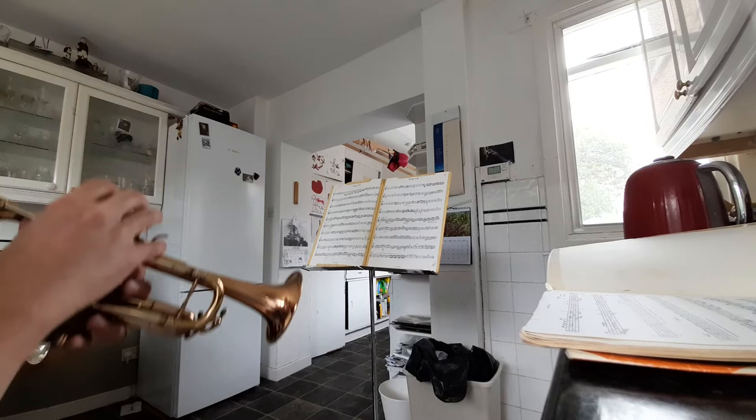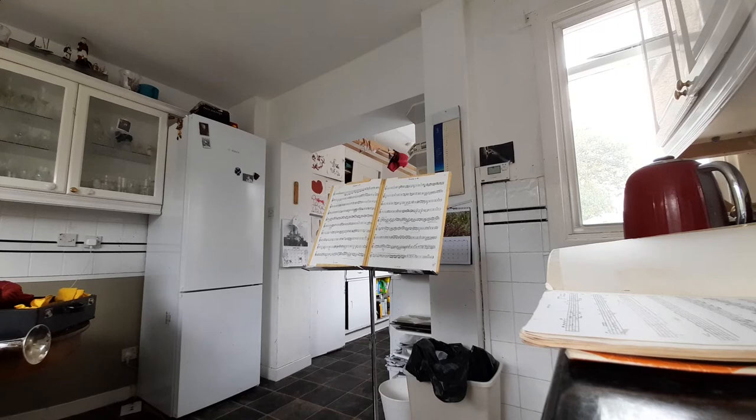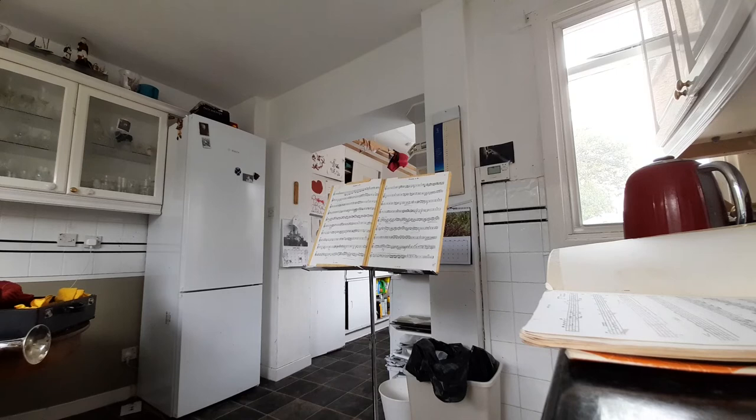As you hear in that section, I dropped three, which is bad, and that would drop you out a place in an audition. You wouldn't get it for that, but here it's live music.